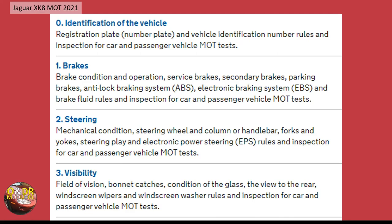Section two covers the brakes — both condition and actual braking force are tested on both front and rear axles per side of the vehicle. Section three is steering, covering mechanical condition and any play. Section four is visibility — for example, if you've got cracks in the glass in the main viewing area of the windscreen.